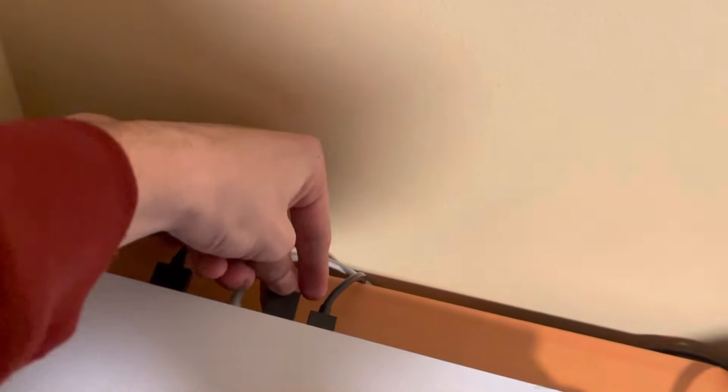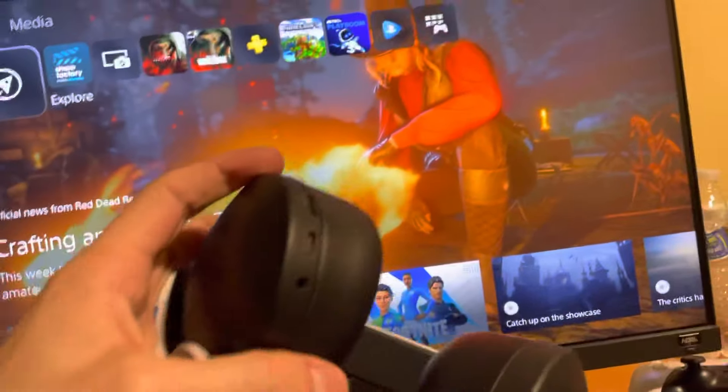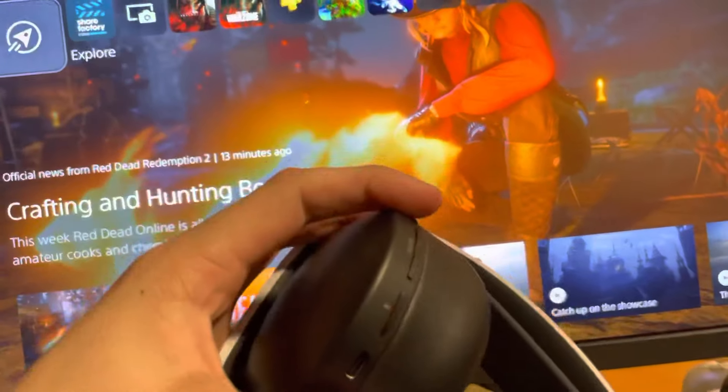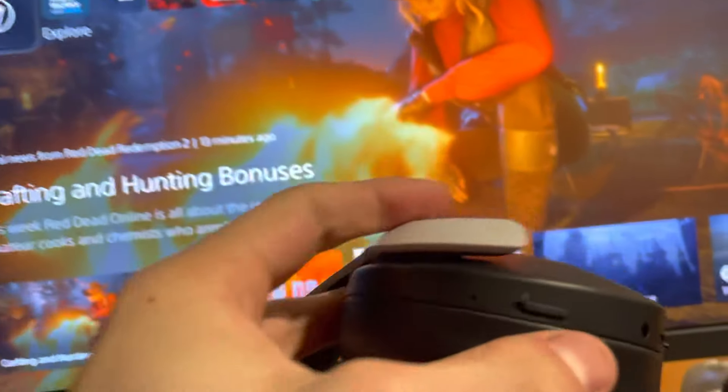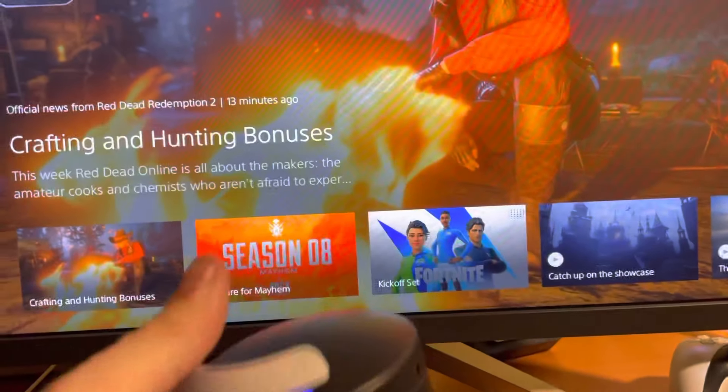The second way is wireless. On the back there's a little USB dongle that comes with it — you just plug it into one of the USB ports like this. Then you turn it on using the power button right here, flip it on, and the blue light means it is on.